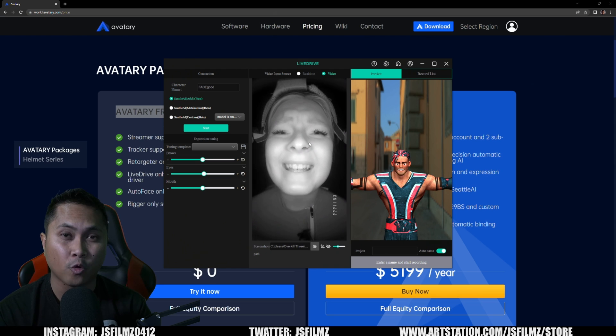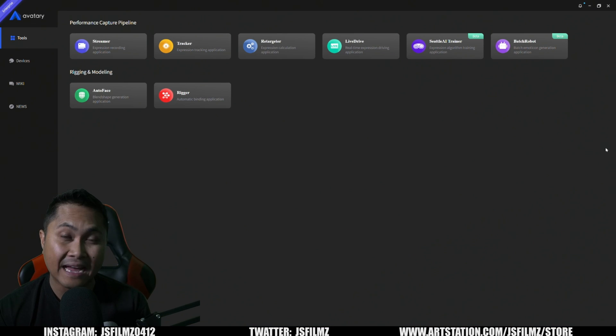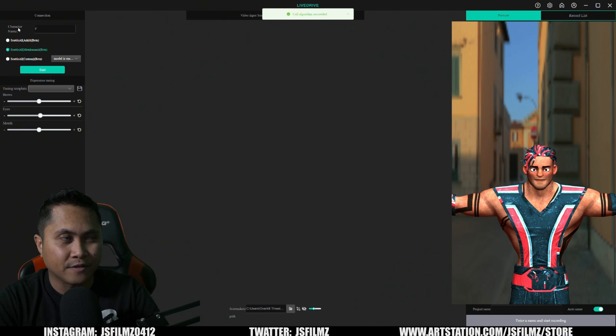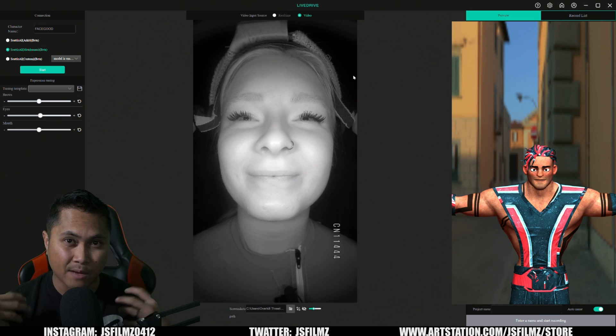Those are some of the things you get with the Avatari free version. Now let's look at Avatari Enterprise Basic, which is $5,200 a year. In the Enterprise edition, if you look at the top-left corner you'll see a ribbon that says 'Enterprise.' It looks just like the free version, but if I click Live Drive and choose 2D, I now have access to the Seattle AI MetaHuman.